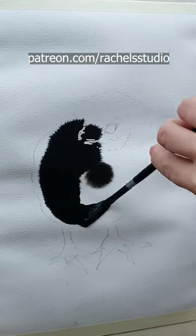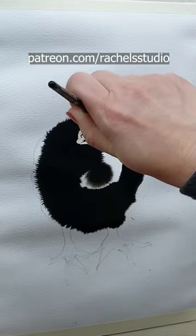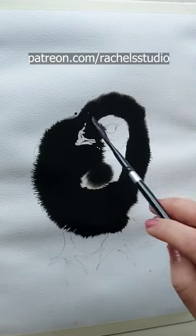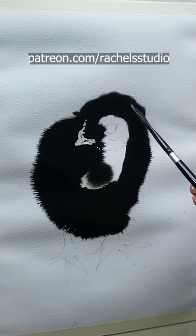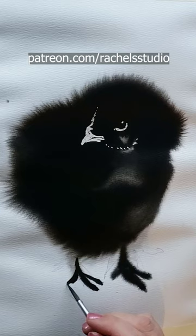Welcome to Rachel's Studio. This is a little behind-the-scenes update of what I'm up to this week, and I'll start with the most fun thing — this little zoom-y ink chick I did for fun last night. I'll be releasing the full real-time footage to my $3 Anna patrons sometime later today after it gets uploaded.